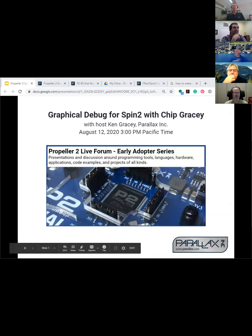Certain things are easy to do in a certain order. Ken, I just tried the download and it's working good now — I had trouble earlier. Okay, welcome to Graphical Debug for Spin 2 with Chip Gracie. I'm little brother Ken. This is the Propeller 2 live forum, and I think we're on our second or third month, eighth or ninth presentation here.